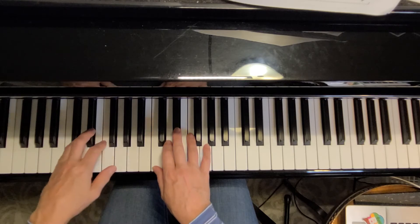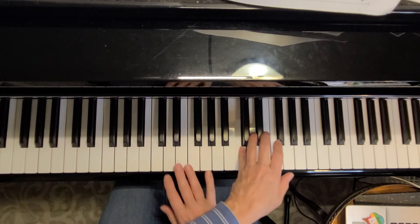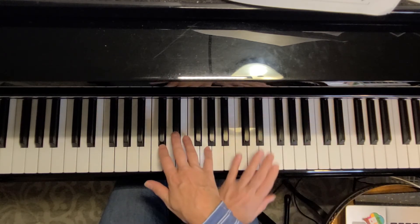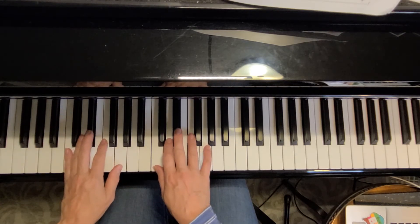Okay, let's do line two faster. And now even faster.